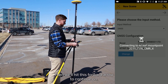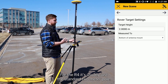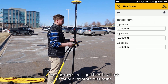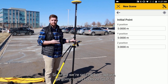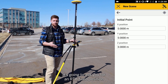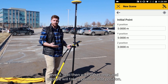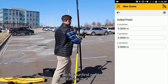Then we'll hit this forward arrow to continue on. Now it's going to ask us for the height of the pole. For the R4, it's usually just a standard 2-meter pole — you can measure it. And then it'll ask us for our initial starting point. When we're setting up Capture, we're going to set up three GCPs — three ground control points. It's going to ask you for an RTK fixed position, and you're going to set the GNSS receiver down, level it, and then wait 10 seconds. Capture will take a point at that position.